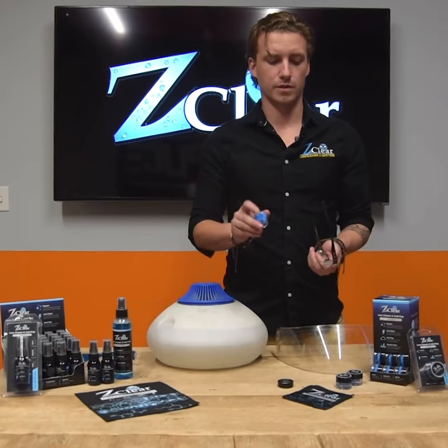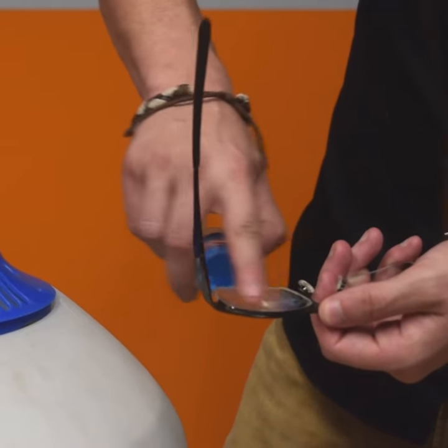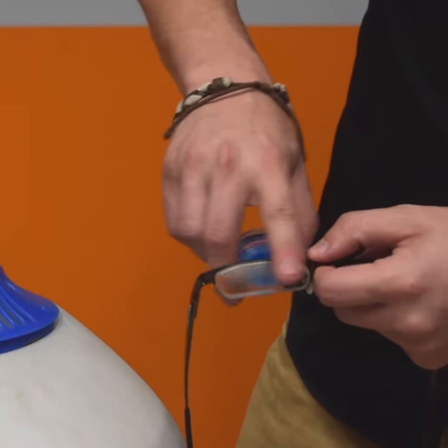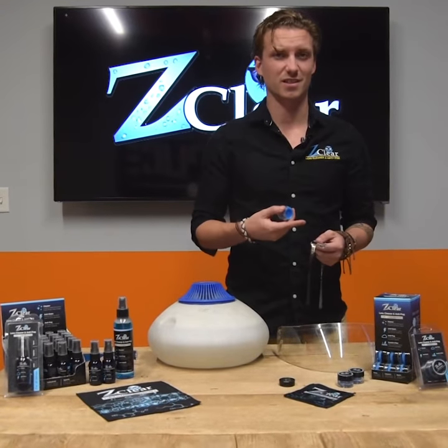I've got my glasses here. You can see when I apply it, I just coat the lens barely. Now the first thing that's unique about Z-Clear is it's actually going to help keep your lenses clean longer — the next two to three days. Your grease, your fingerprints, your dust, they won't stick to your lens as well.